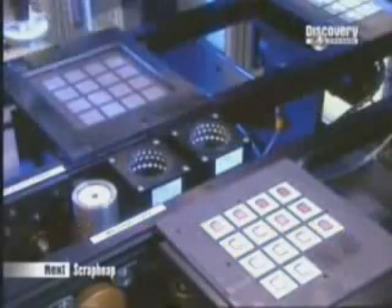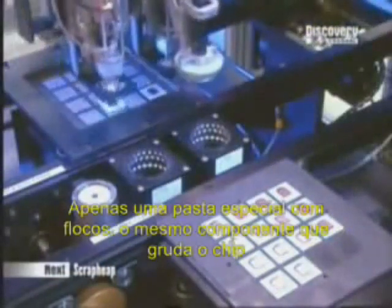For even more connections, tin balls are used instead of columns, because balls are sturdier and more reliable. They too go through a suctioning sieve. Only instead of paste, they're stuck on with flux — the same sticky chemical used earlier to position the microchip.